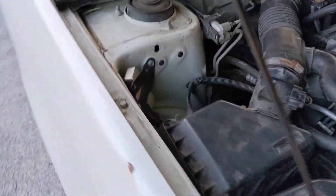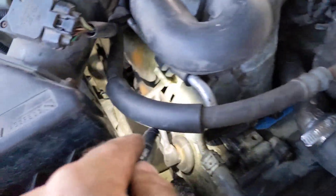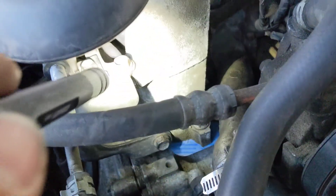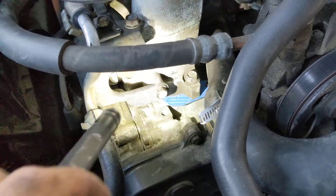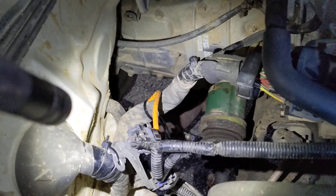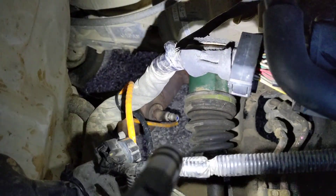To make the front one work without having to extend the wires, the connectors are right here. Normally the wire goes through this steel bracket — there's a 10mm bolt right there and one right there. If you take those off, the hookup will come out through this opening right here, and that bracket will come off. You can swing the harness around and have it come out the back. I just have it zip tied, but that'll make the front one reach just fine.